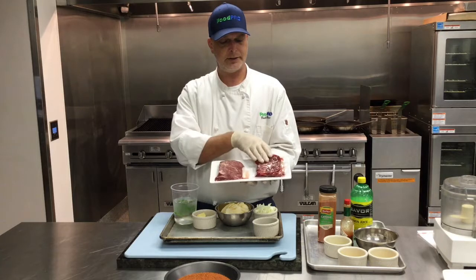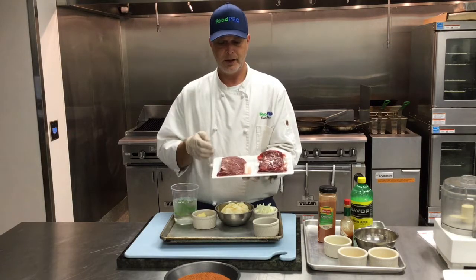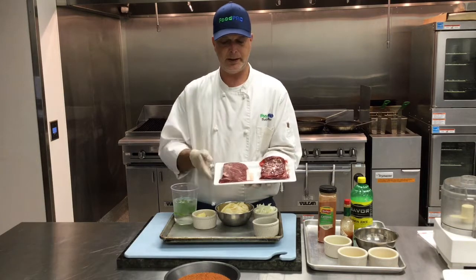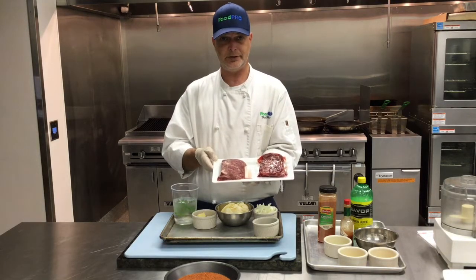The product comes in individually cryovac and frozen. We just slacked it out here. It is a choice product — you can see the beautiful marbling in here, which is going to make it extra tender and juicy for your customers.